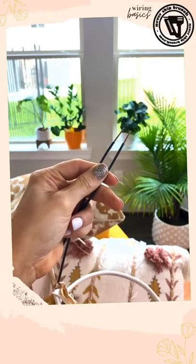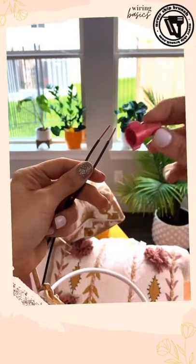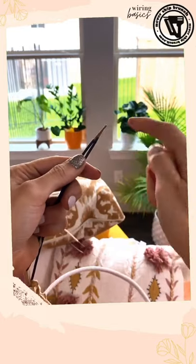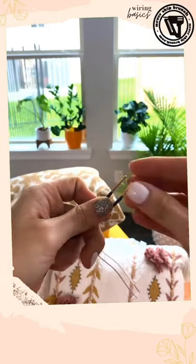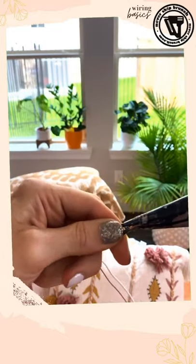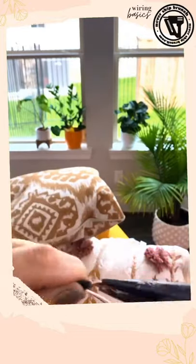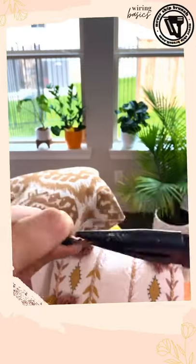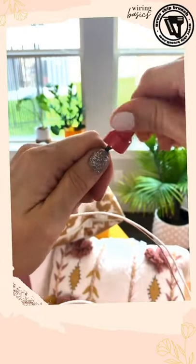To connect two wires together you're going to use a wire nut. Inside there's some threading and you basically twist it onto the wires to hold them together so power can flow between them. Twist the wires together before you use the wire nut — at the base, give them a little cross, pinch onto that with your needle-nose pliers, and begin twisting in a clockwise direction. Once they're twisted, go ahead and put the wire nut on, turning it clockwise as well.